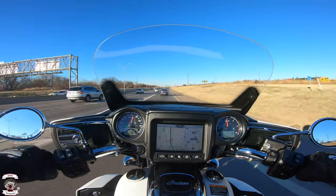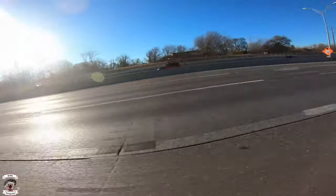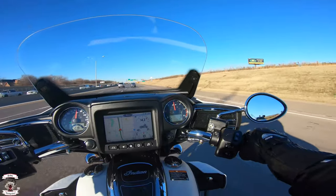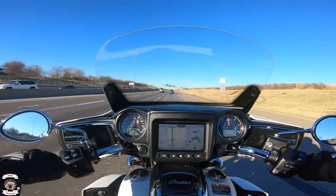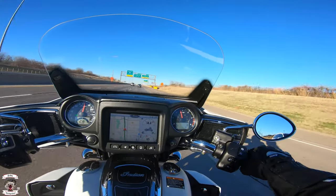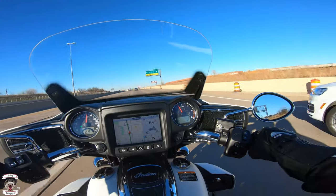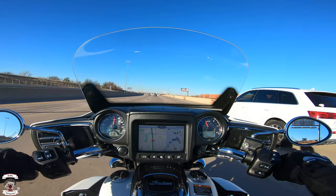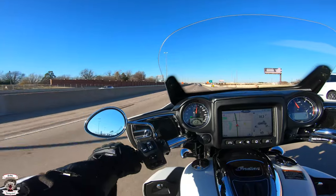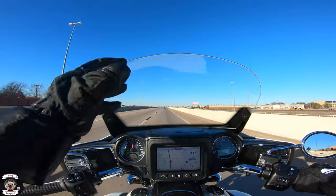Now we're up on the highway at 60 miles an hour, currently in fifth gear — with a passenger, we're under 3,000 RPM at 65 miles an hour. It's not even taxing the 116 engine at all. We pop that into sixth gear and hold 65 miles an hour right around 2,400 RPM — still under 2,500 RPM, quite nicely motoring along.